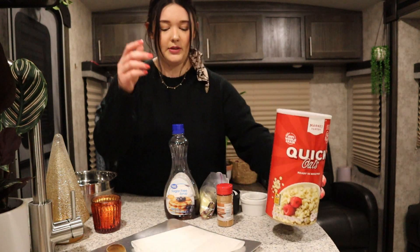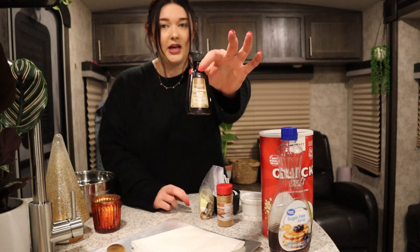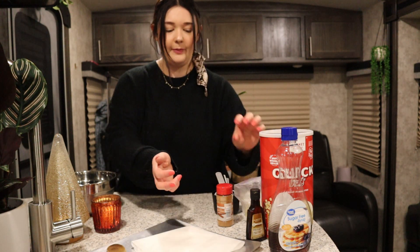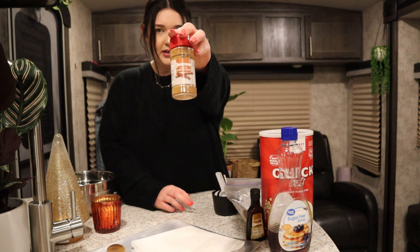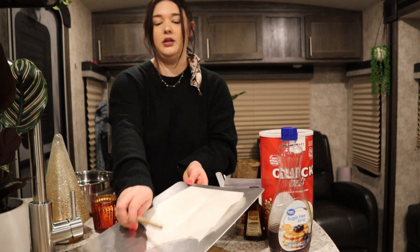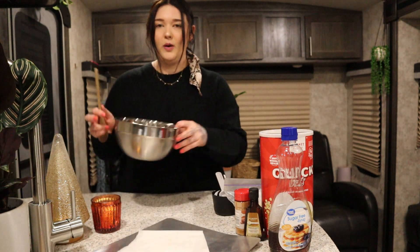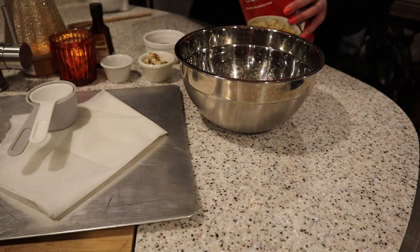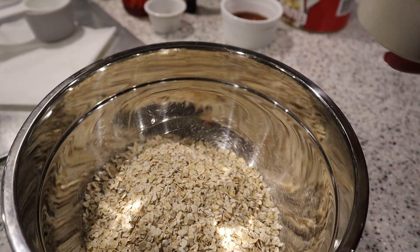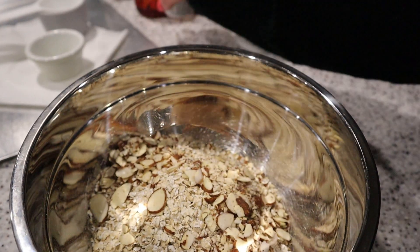You'll need some quick oats, sugar-free syrup, and almond extract — you could use vanilla, I just really like the flavor of almonds. I'm also going to be using some shredded almonds. Cinnamon is optional but I do love cinnamon, so that's going in there. You'll need some kind of tray to bake your granola on, some parchment paper, and just a big bowl and a spoon. I've added two cups of oats into the bowl and two tablespoons of almonds, and one tablespoon of cinnamon.